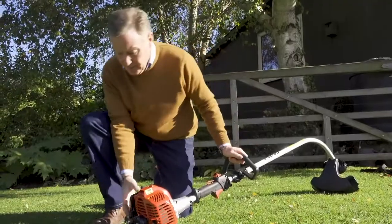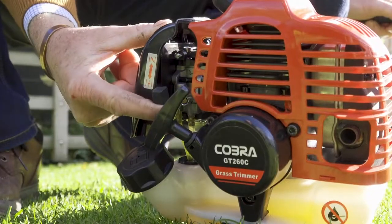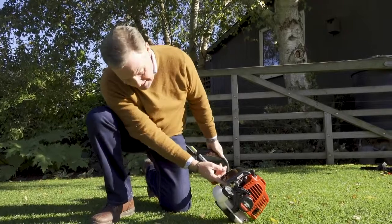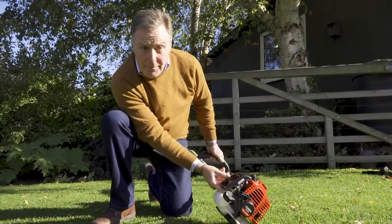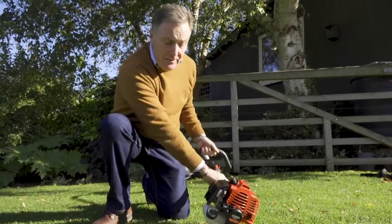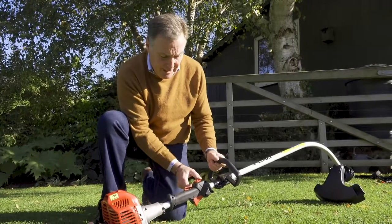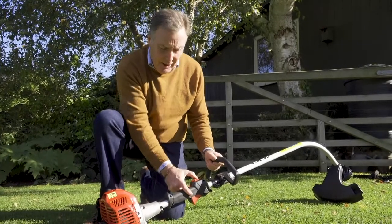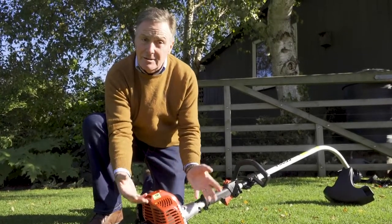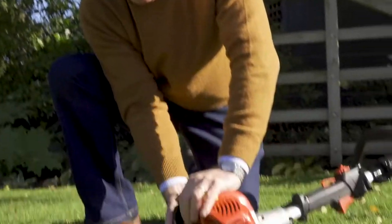To start it we have a choke just here — we have to engage the choke when the engine is cold. Just underneath the air filter there's a little rubber primer pump, and we just pump that a few times to get fuel through into the carburetor. We do that whenever it's cold. We've got an on/off switch here so make sure it's on, then it's simply a case of pulling the recoil starter. The first time it's started or when cold it might take a few pulls. As soon as the engine fires, gradually reduce the choke until it's ticking over and you're ready to use it.